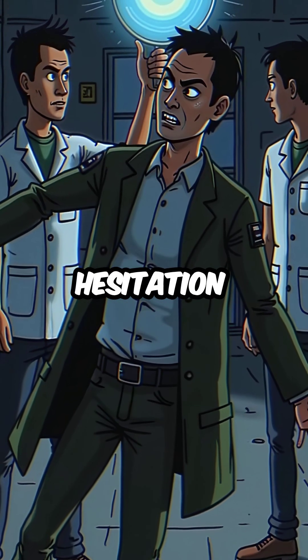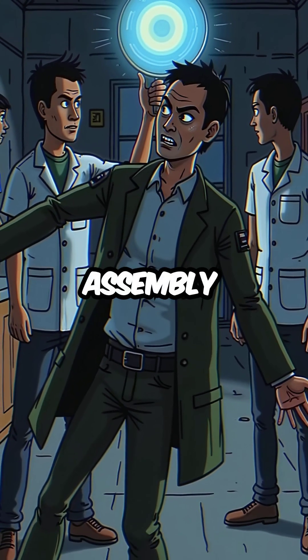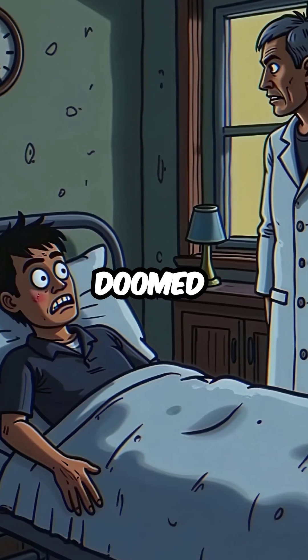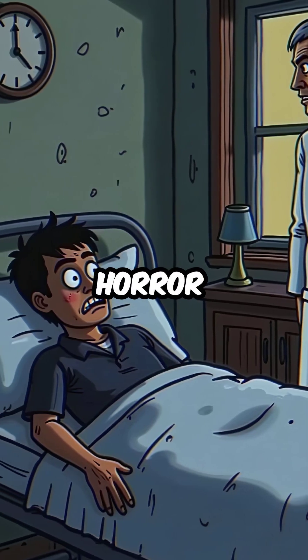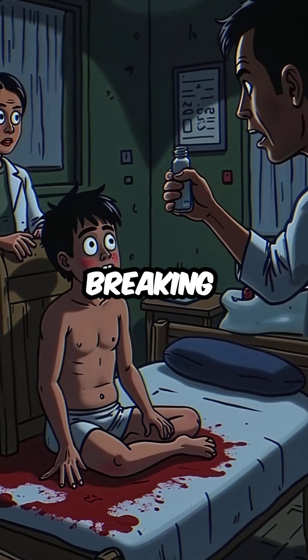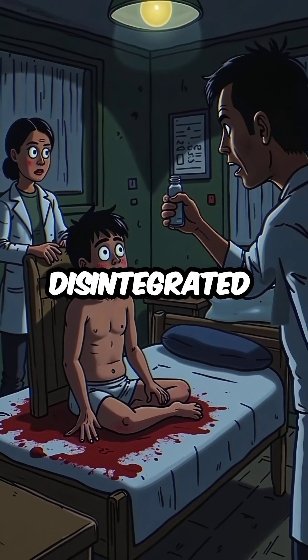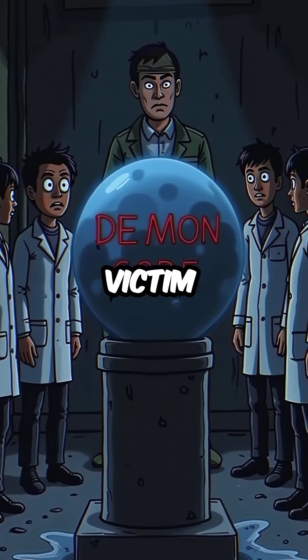Without hesitation, Slotin threw himself forward and tore the assembly apart with his bare hands. He saved everyone else, but doomed himself to nine days of pure horror. His body began breaking down at the cellular level, vomiting blood as his DNA literally disintegrated. The Demon Core had claimed its second victim.